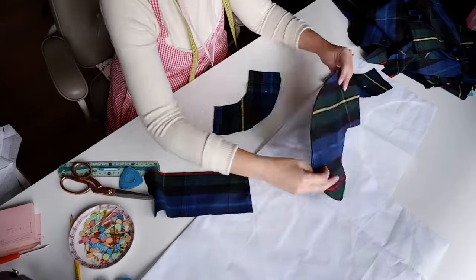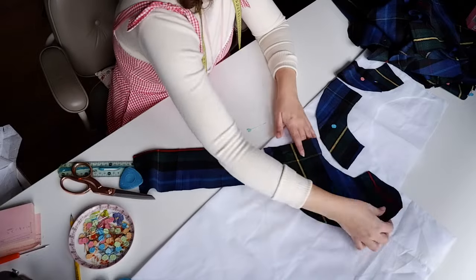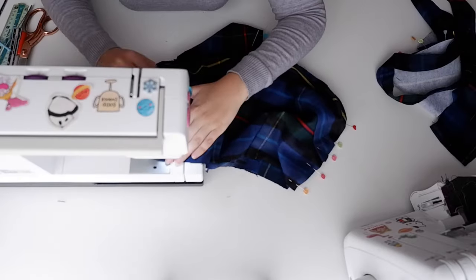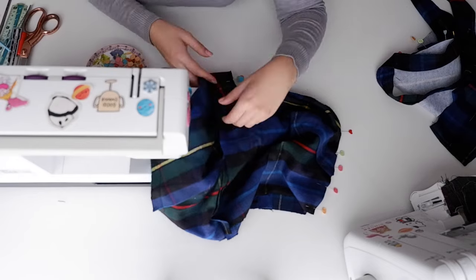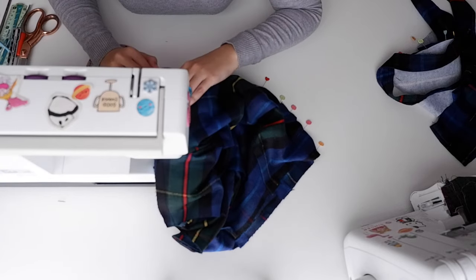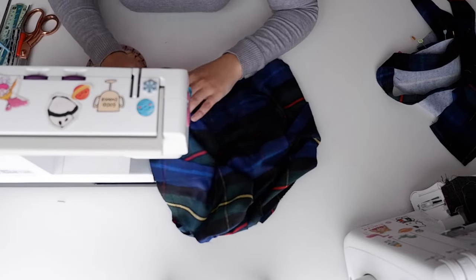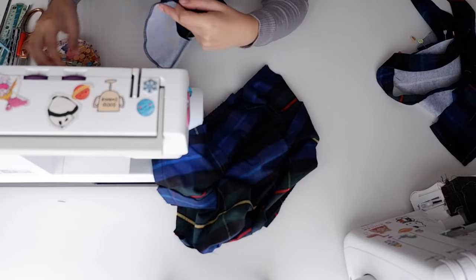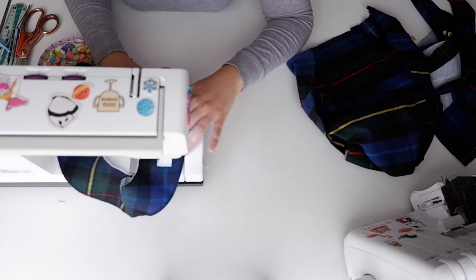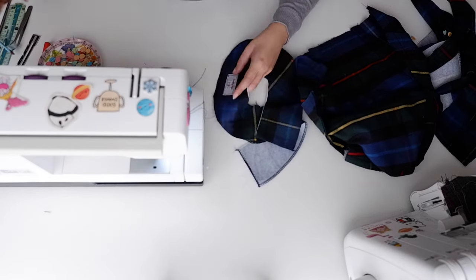Before I forget, I also interfaced one set of the collar pieces, the sleeve cuffs, and the facings with a Vlieseline medium fusible interfacing — the H330. I had a bit more footage but it was very blurry so we're skipping that. I'm going on with my batch sewing: I sewed the pockets to the skirt pieces, closed up the sleeves, added gathering stitches at the top of the sleeve, stitched together the facing pieces, prepared the collar ruffle and the cuffs, and put the whole skirt together. I'm also adding my tag to the facings and closing the shoulder and side seams of the bodice, then serging and pressing all of that.